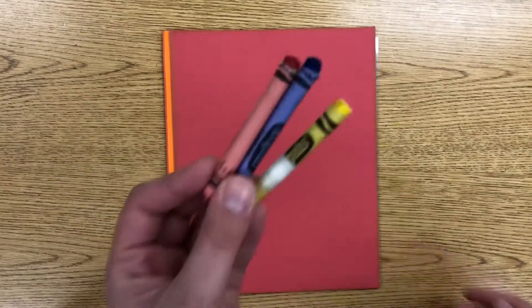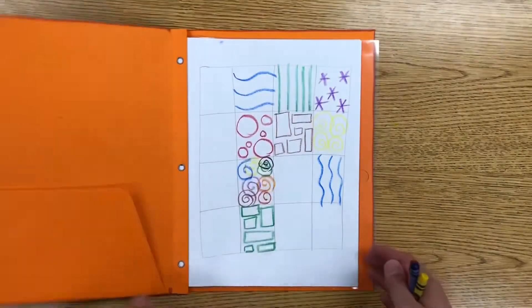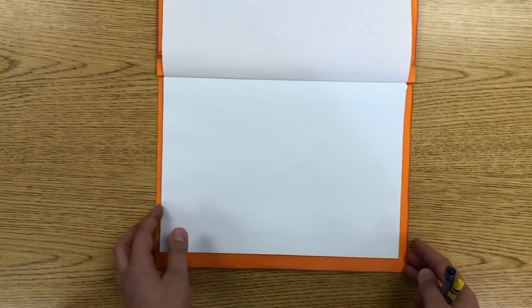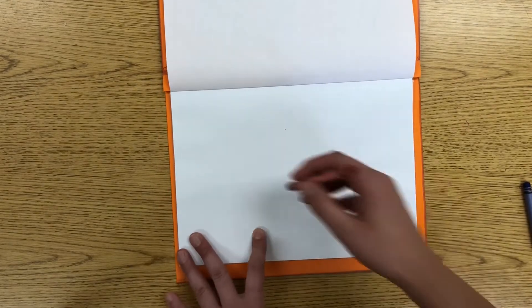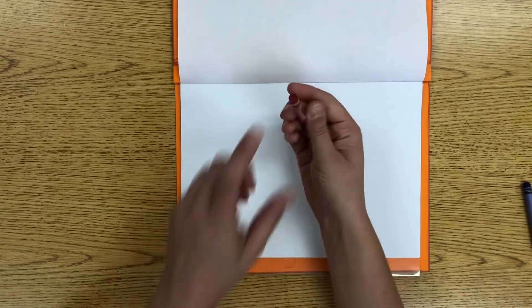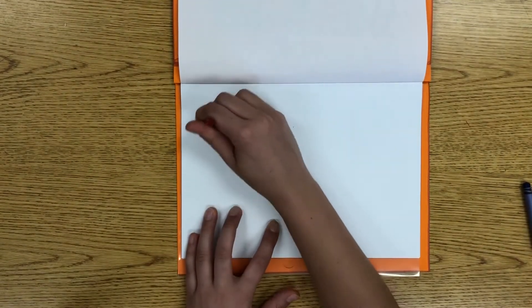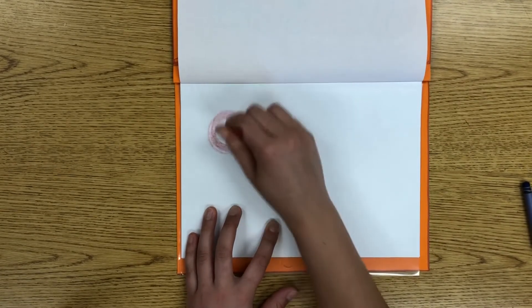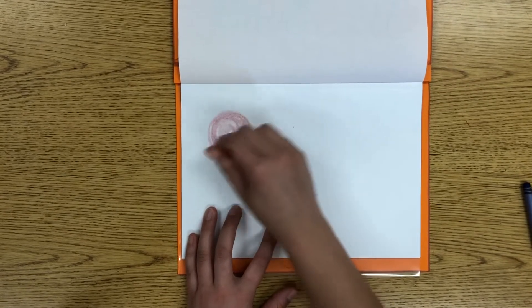Get these three crayons and open your sketchbook to the next clean page. You can turn your sketchbook however you would like. First, grab your red crayon and put a circle on the page. For this project it's a little bit easier if you use the end of your crayon, because you can color it in pretty easily — it's flat so it works with the page a little bit better.